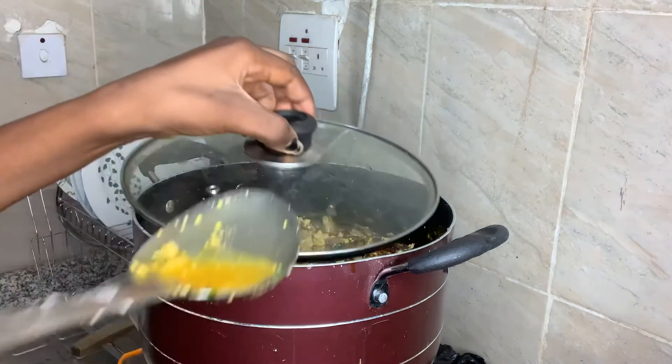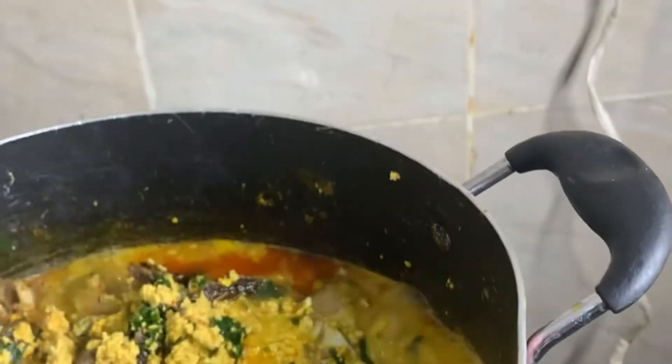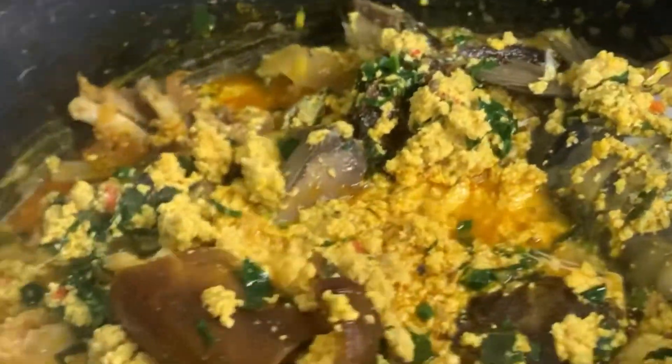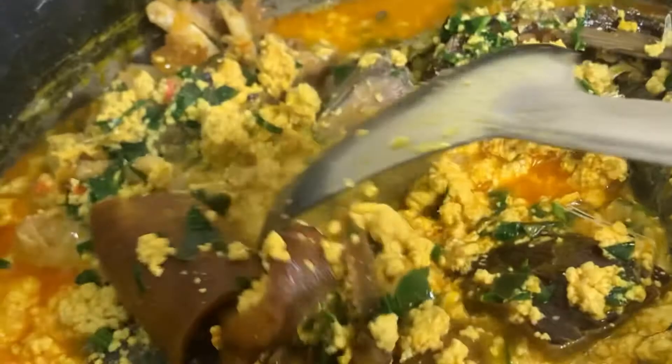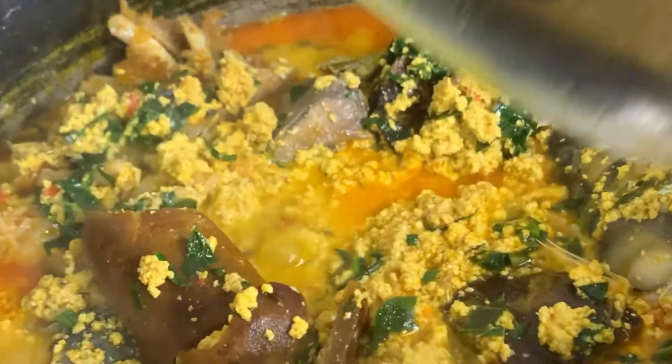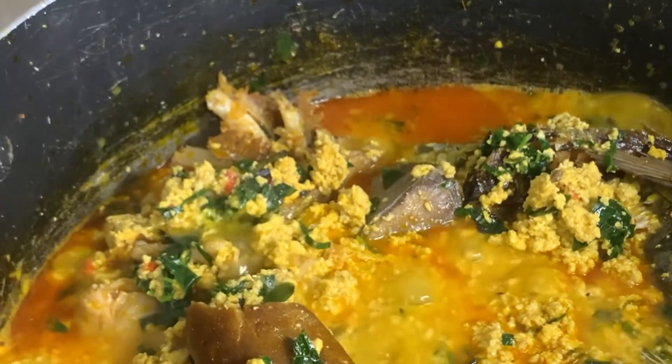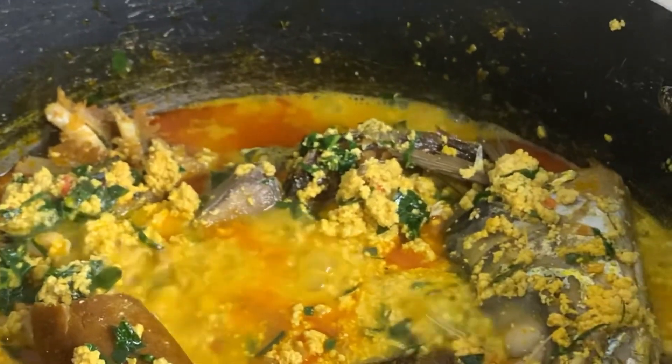I'll just carry it down. My people, we have this soup — it's ready! Soup is ready. Thank you for watching, guys. Please kindly subscribe to my channel and like my videos. Thank you.